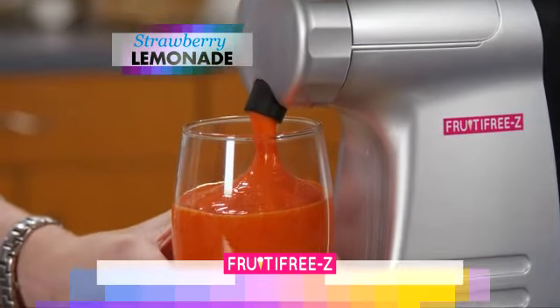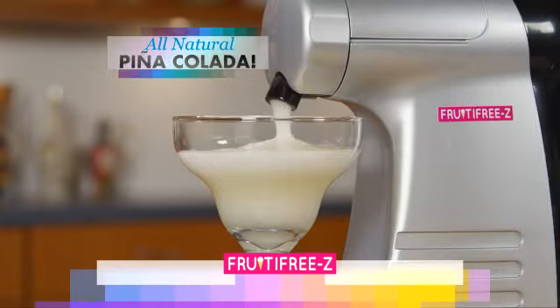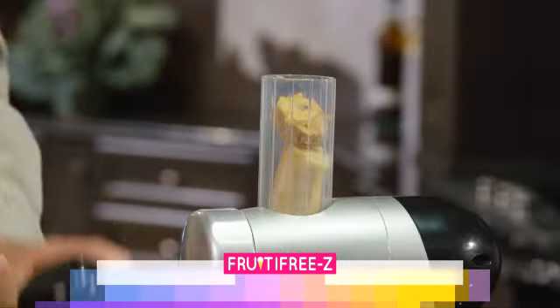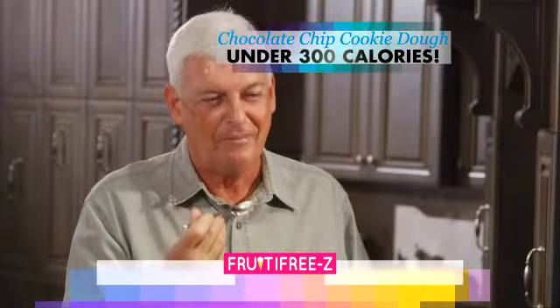Real fruit frozen drinks are great in the Fruity Freeze — like strawberry lemonade or an all-natural frozen pina colada with no artificial sweeteners or fake flavors, just real fruit. Now you want a real treat? It's okay to cheat. How about a lactose-free chocolate chip cookie dough frozen sweet that's so good to eat and it's still under 300 calories?